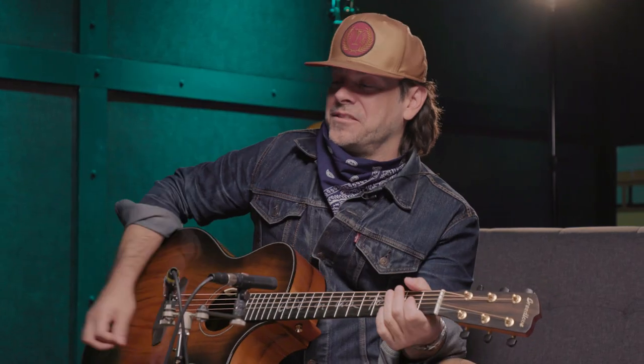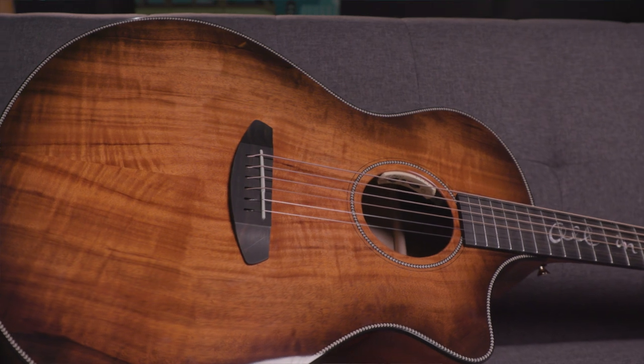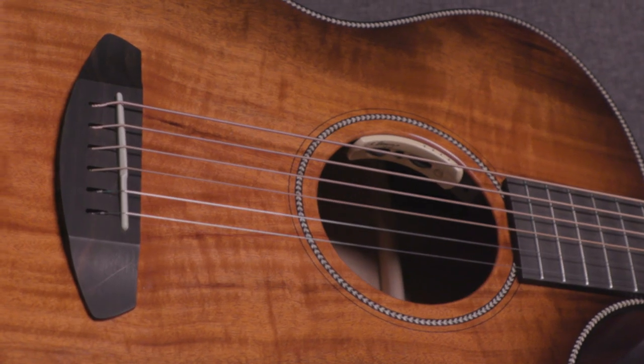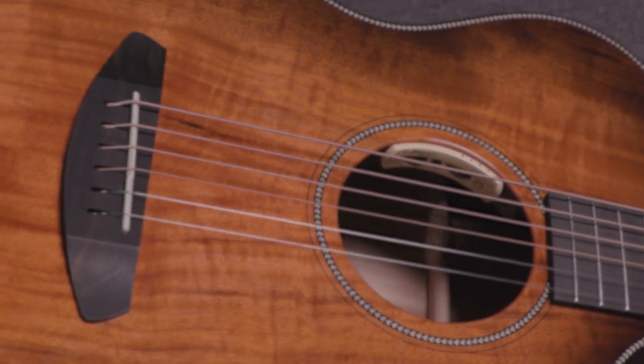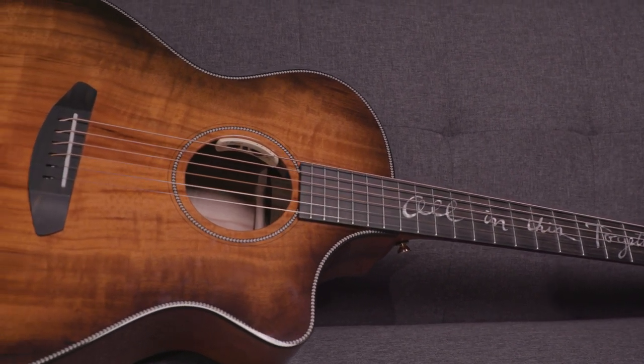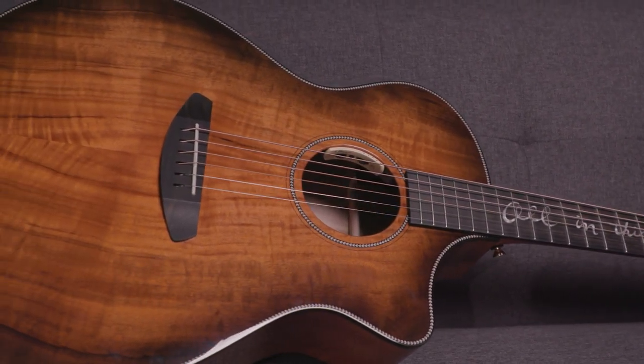Thank you so much for designing this guitar — fantastic. Thank you, thanks for bringing it to life. Sounds good. Thank you so much for watching. This is the Jeff Bridges Signature Oregon Concerto CE Myrtle Myrtle. If you have more questions, make sure you contact your Sweetwater sales engineer, or you can learn more at Sweetwater.com. Thank you.